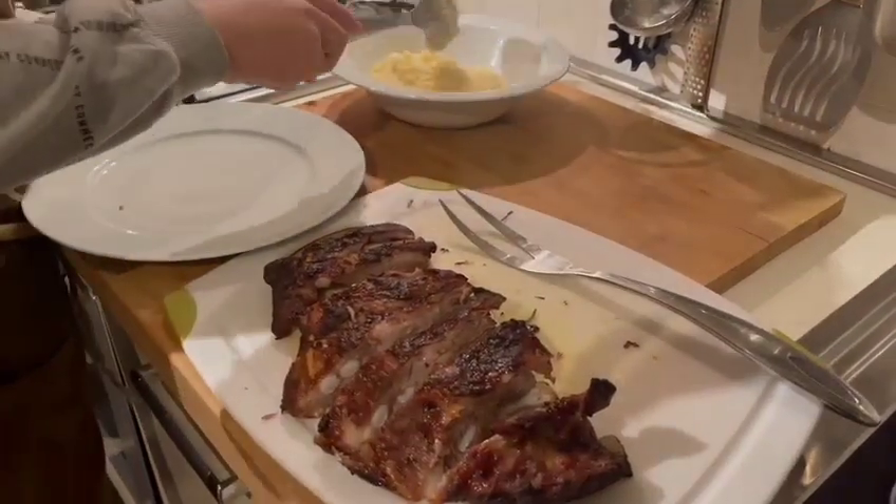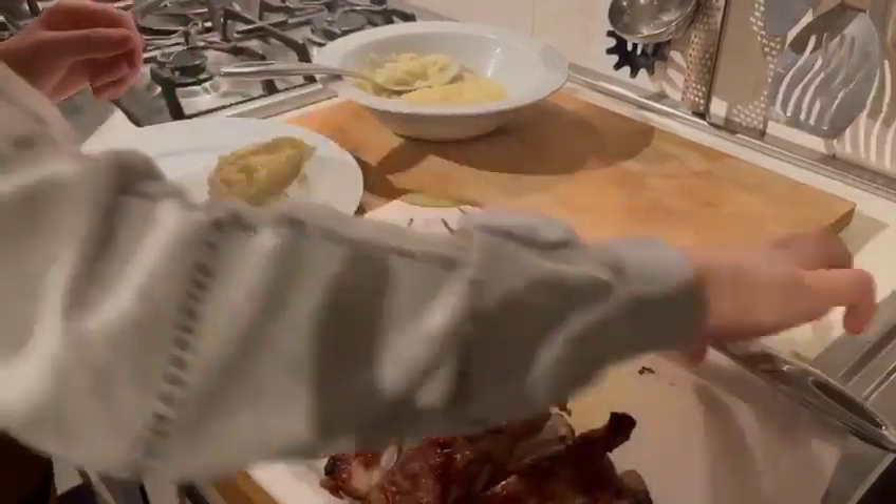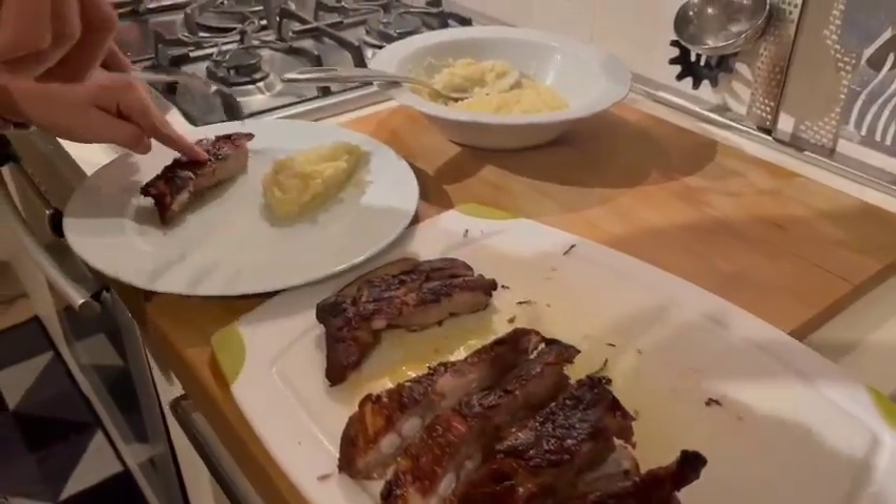Finally, put the pork ribs and a little mashed potatoes on a plate to serve.